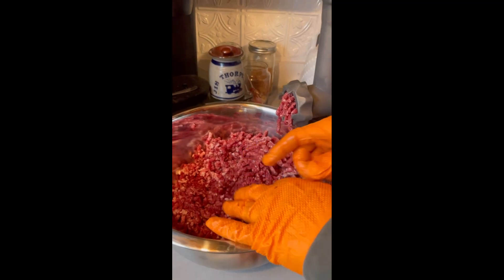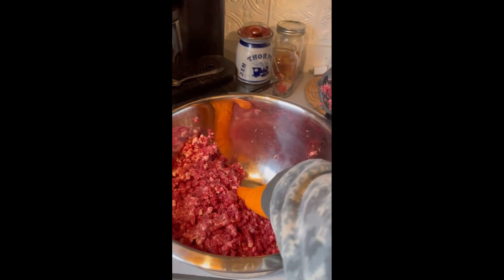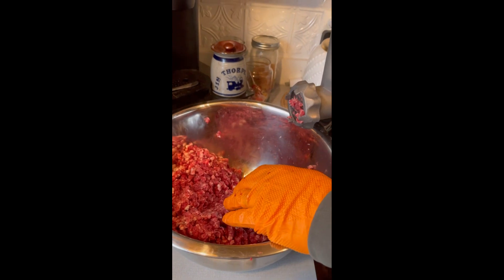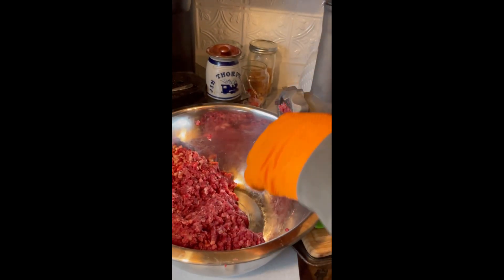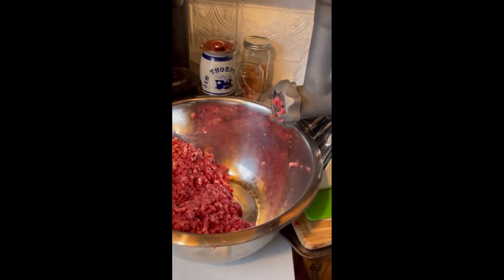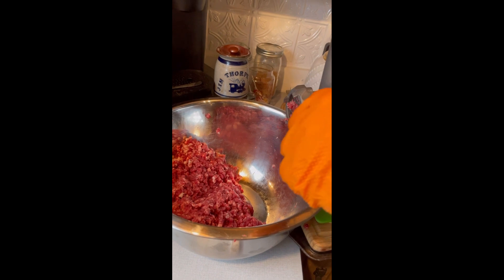Now if you notice how the fat's not quite equally distributed through the ground-up venison — so now we're going to run it through again to make sure that it gets good and ground. Maybe even a third — well it'll be four times. I ground the venison first, then we ground it again, and this will be a third time. So we're going to do that one more time. This also ensures that you get all the fat and stuff out of there.